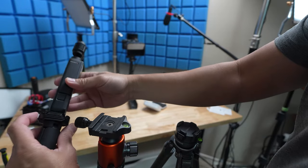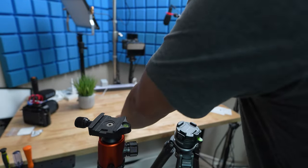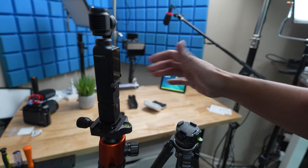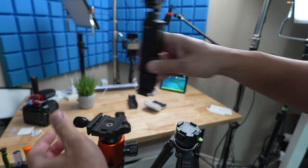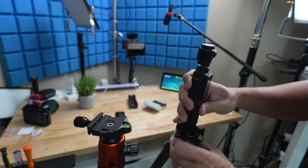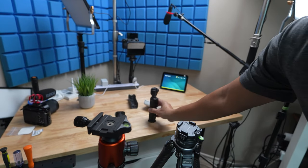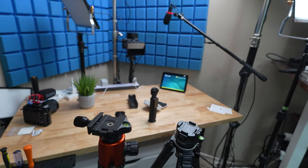Because of the F38 plate, which is also Arca Swiss compatible, I can now easily swap from the mini tripod to a regular Arca Swiss tripod or even a quick lock Arca type square one. The plate itself also acts as a base, and you can stand your Pocket 3 without fearing it falling over.